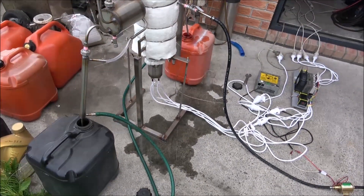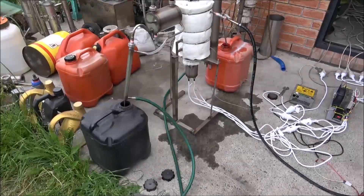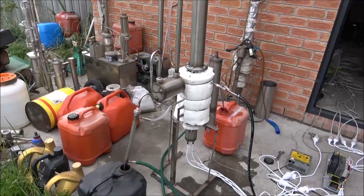The unit is running fine — very good. No leaks, no nothing.